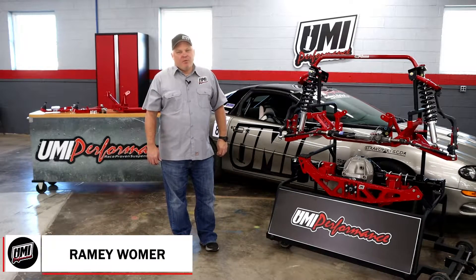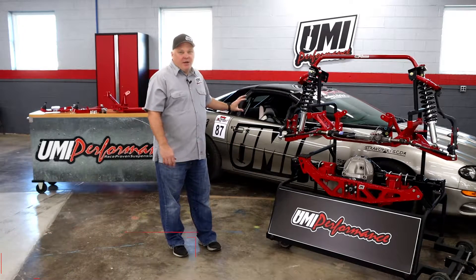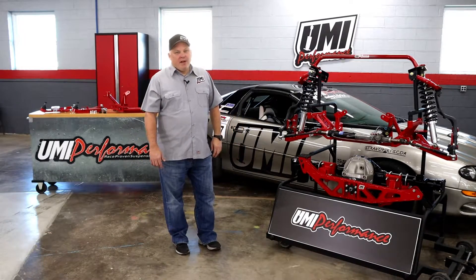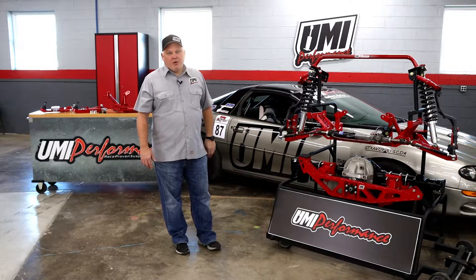Hey everyone, this is Ramey here at the UMI Performance Race Shop in Phillipsburg, Pennsylvania. I'm in front of the UMI 99 Camaro, fresh off a strong run at Hawley LS Fest. We had some trick new parts in the 99 at LS Fest, and we have a display here to talk about it.